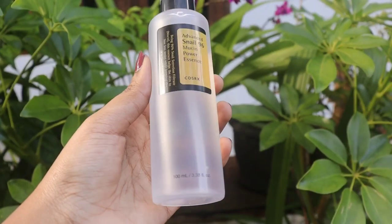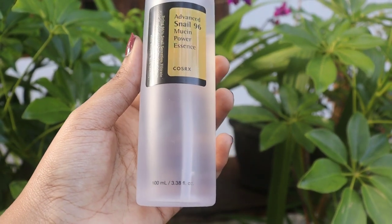Today's video is a product review. This product is called Advanced Snail 96 Mucin Power Essence.